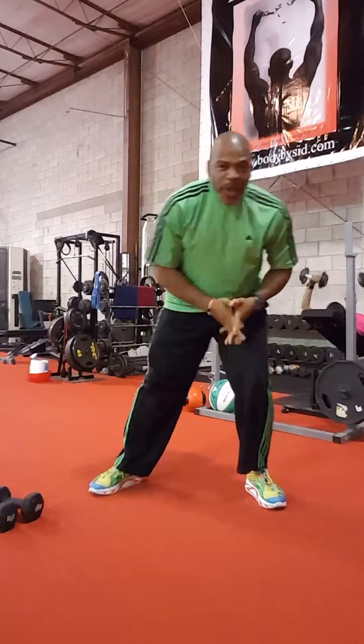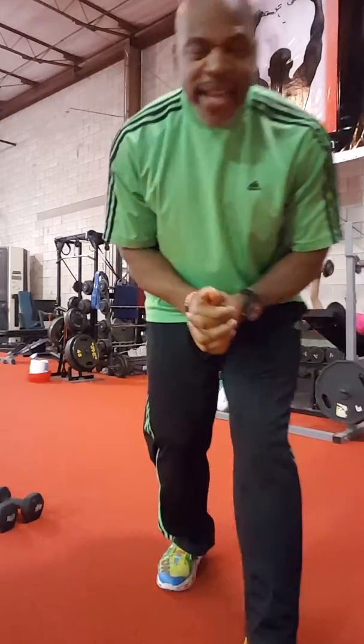And there you go — there you have your Wednesday workout of the week. Remember to do that three times through. Remember to get that proper nutrition in. Have a great day, a great week, and I will talk to you soon.